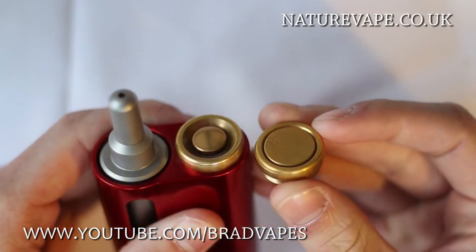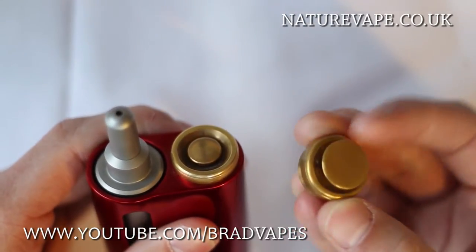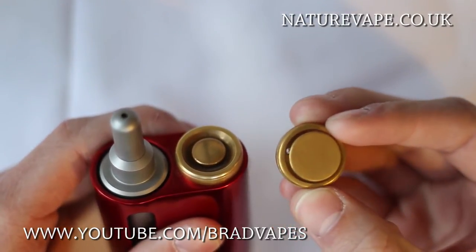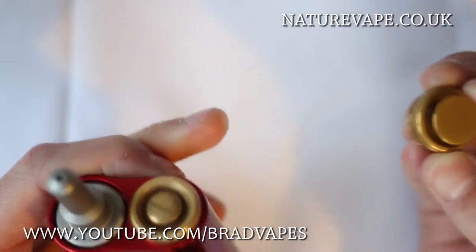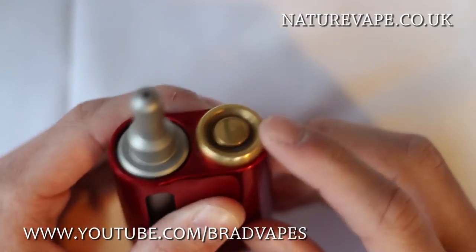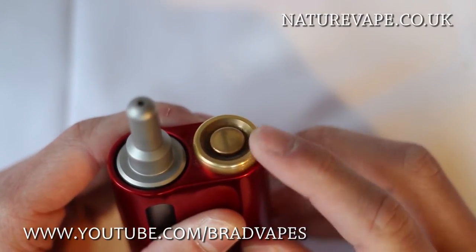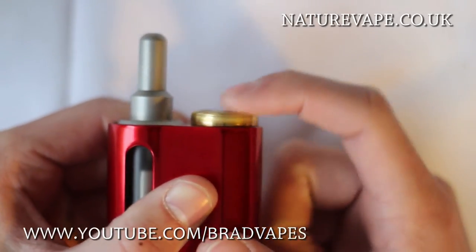You've now got the option of two different buttons. This is the larger profile one and this is the lower profile one. On the larger profile one, you can see there's a hole going through it, which is just another vent hole. But you've also got this more minimal-looking one where it's more flush with the rest of the button's body.